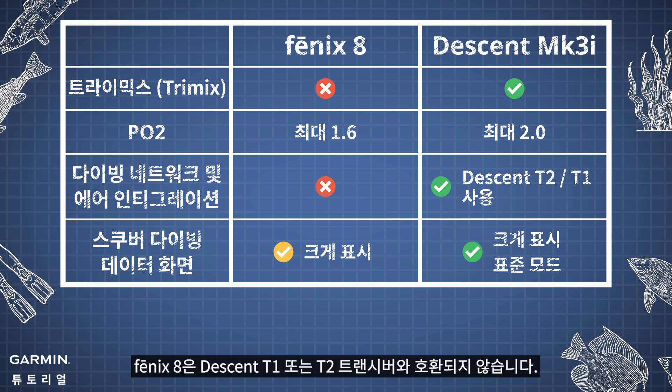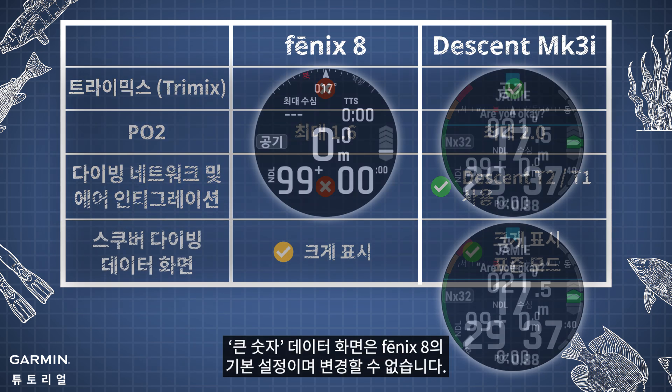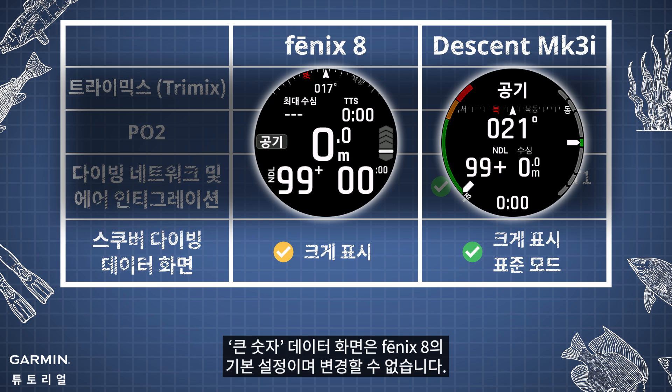Phoenix 8 is not compatible with the Descent T1 or T2 transceiver. Big Numbers Data Screen is the default setting for Phoenix 8 and cannot be changed.